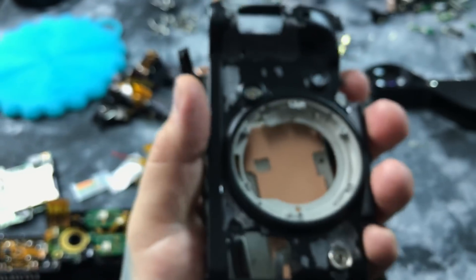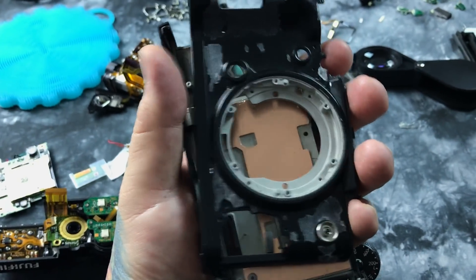Let's finish up this assembly. Already have stripped the front plate and the rear plate on the XT2.